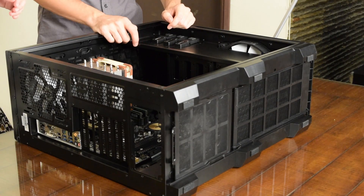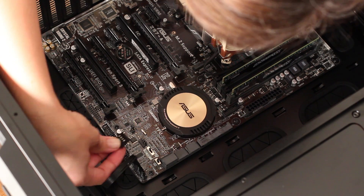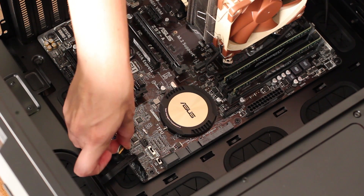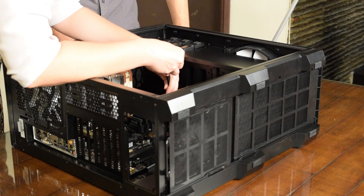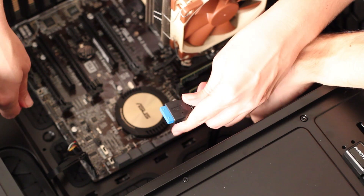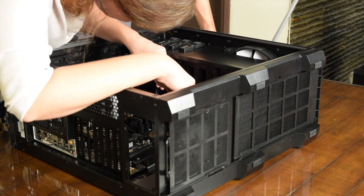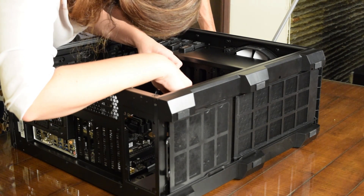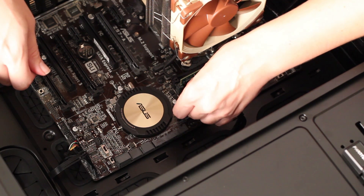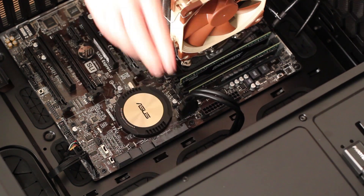Now we can plug in USB too, into any of those USB ports. This is our USB 3 connector for our front panel USB 3 — it plugs into the USB 3 port. Does it plug in that way? It will only fit one way. I know that! I'm just making sure I was doing it the right way — I'm not trying to bend all the pins instead.